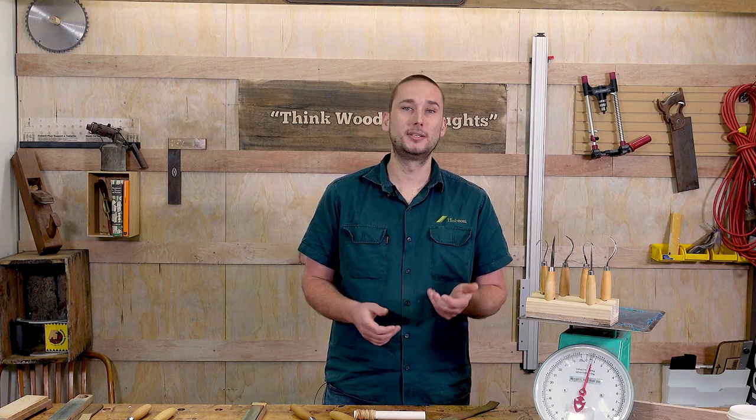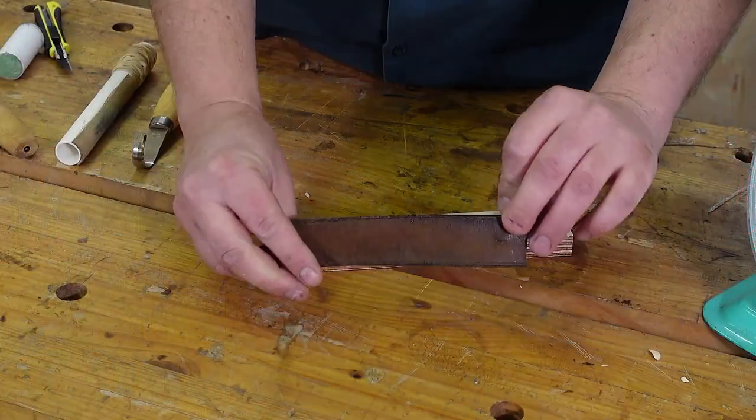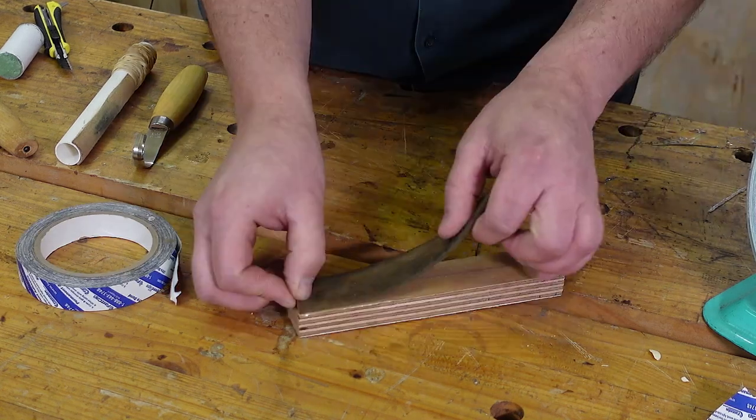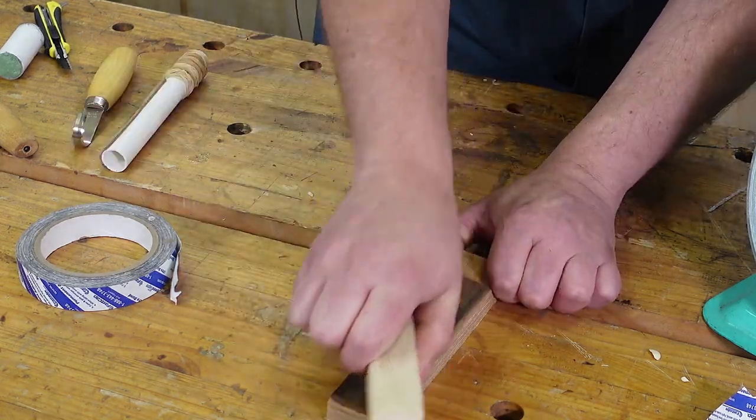Now for curved blades like the 162, 163 and 164, I find a hard strop to be a lot easier, so let's make a simple one. Take a small piece of leather and a flat bit of wood and simply glue the two together. As time is limited here I've used speed tape, but ordinarily I would just use contact adhesive or even type one glue.